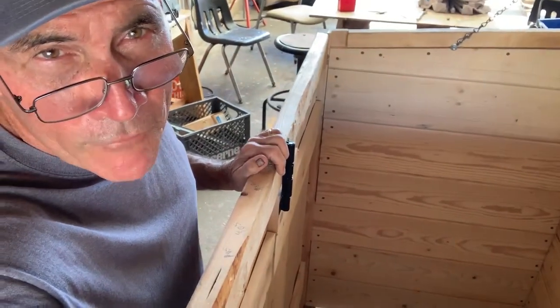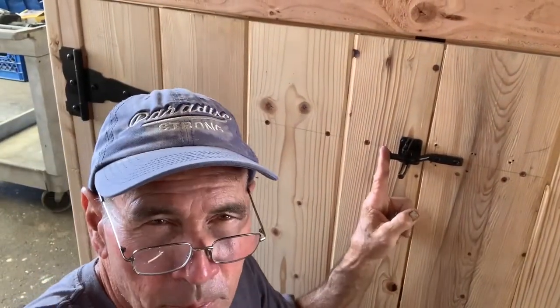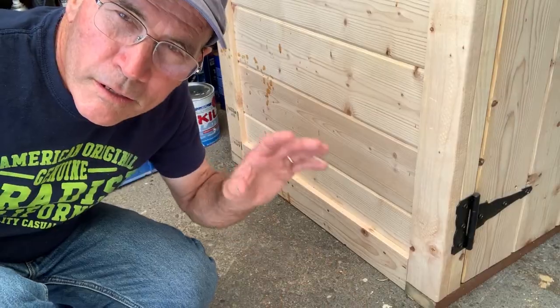To finish off the hardware, we put a slide bolt on one of the doors on the back side, and on the front side we put a gate latch. Along the bottom edge here we put a little piece of one-by material just to make it a little more critter proof.